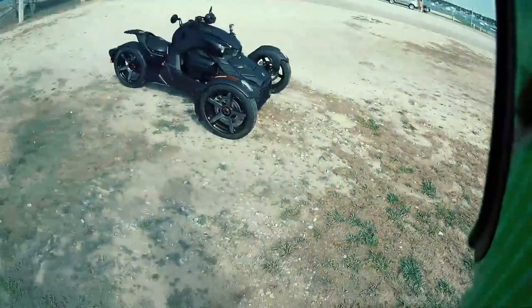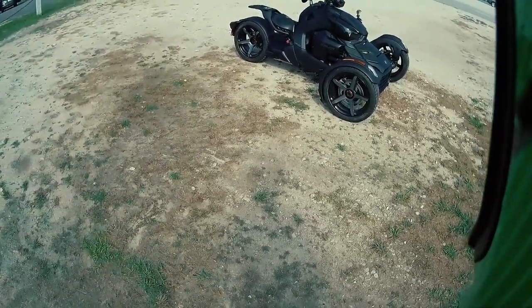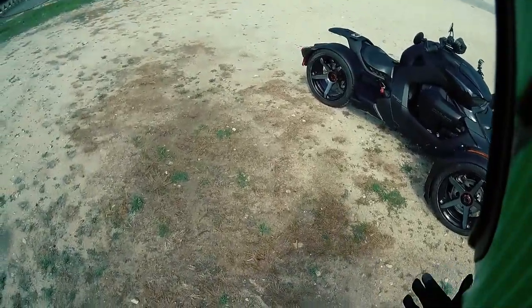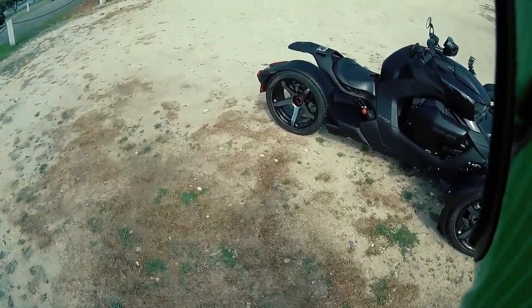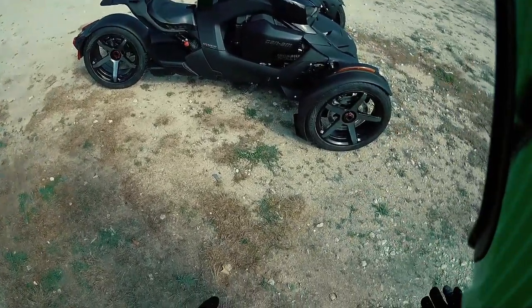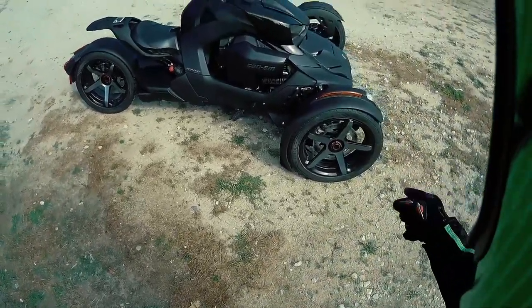After the intro, I realized some of the things I want to talk about — why I chose this — are options I should discuss off the bike. First and foremost, for the Riker Sport, it comes with a few different things that the regular Rikers don't. It's a 900 — it's got the 900 motor. And it comes with these rims.